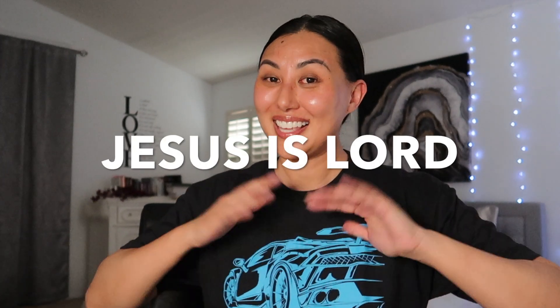Thank you guys so very much for tuning in — I love and appreciate you all so much. If you liked this video, definitely give it a thumbs up and subscribe to my channel. 38 more days to go on our vlog series to grow my natural lashes — can't wait to see you guys tomorrow. Until next time, Jesus is Lord.